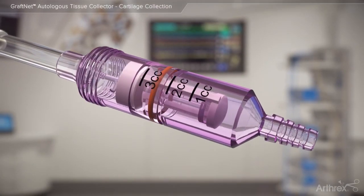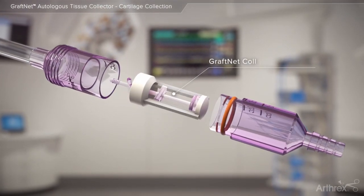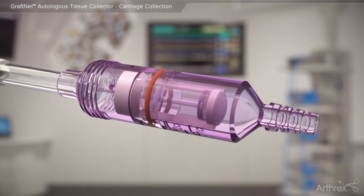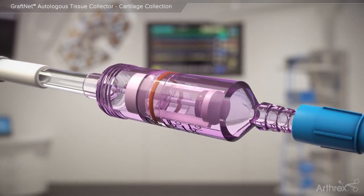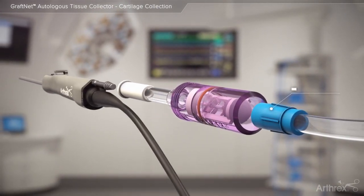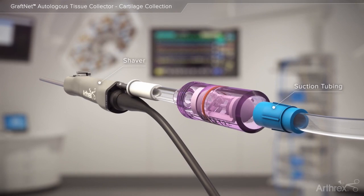The suction activated GrafNet device is designed to collect autologous tissue for a multitude of applications. When connected in line to suction and an arthroscopic shaver, the GrafNet may be used to collect particulated autologous tissue into a sterile, filtered chamber.